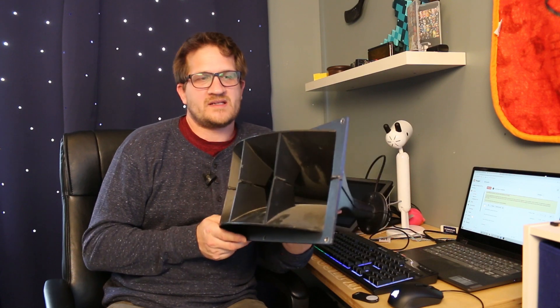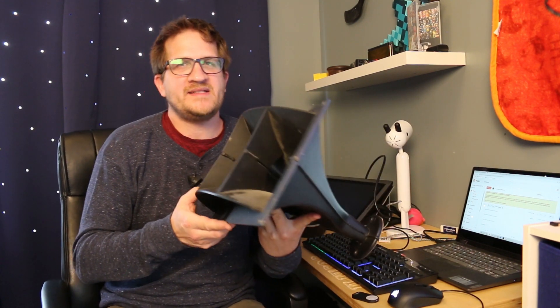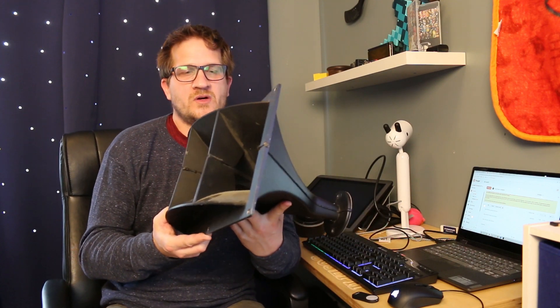Hey guys, welcome back! In this video I'd like to test this classic horn. This is an Altec 811B, and the reason I wanted to test this horn was to show some comparison data between the products that I currently offer.